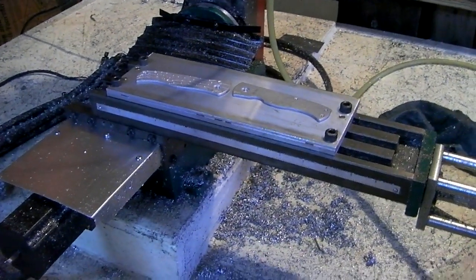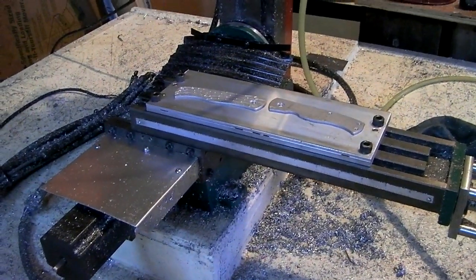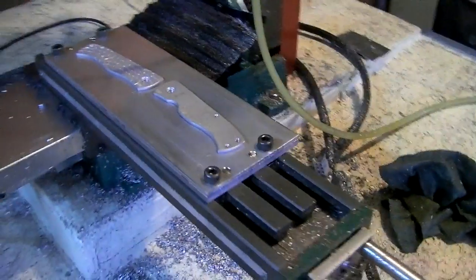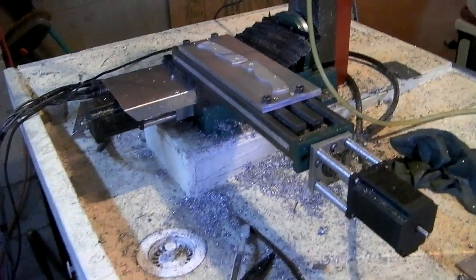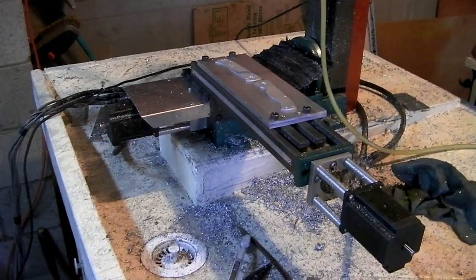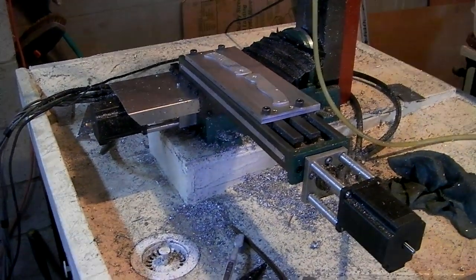Sorry it was kind of boring and no real knife content, but such is the life. When the machine goes out of adjustment, you've got to readjust. So that was today — I've got to start working on my second knife now. I'll think about that until next week. Thanks guys, bye.